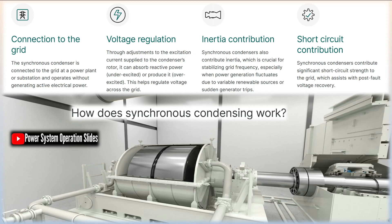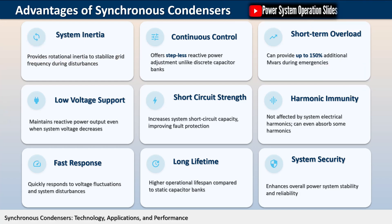On light loads, the power drawn by induction motors has a large reactive component, resulting in a very low power factor. The current flowing to supply reactive power creates losses in the power system. In an industrial plant, synchronous motors can be used to supply some of the reactive power required by induction motors.